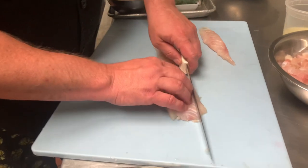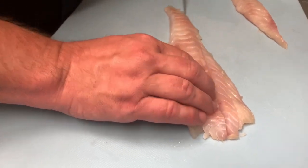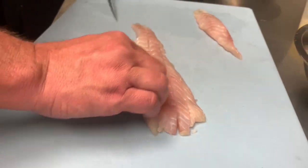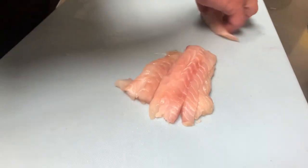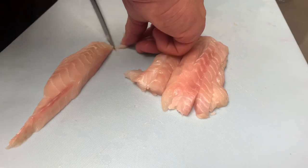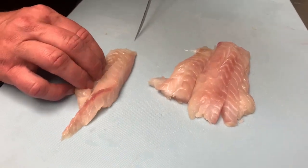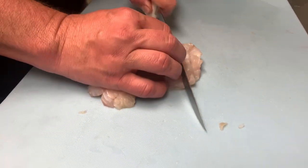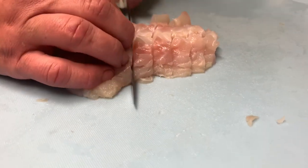It all depends on the size you want it. I usually do about a half inch, so we're going to slice it. If it does get a little too long, you can always double back on itself. There's our other nice clean piece, and then from there we're going to dice it.